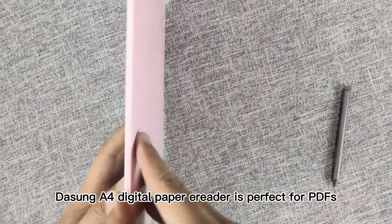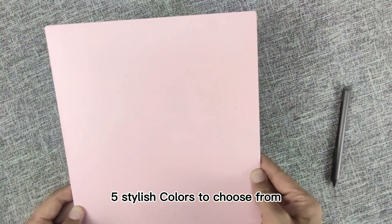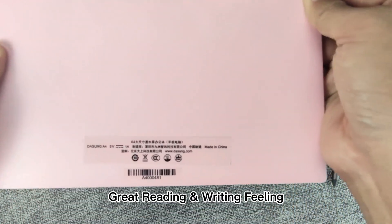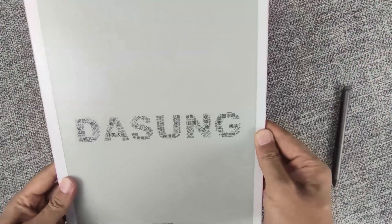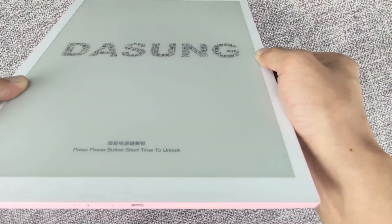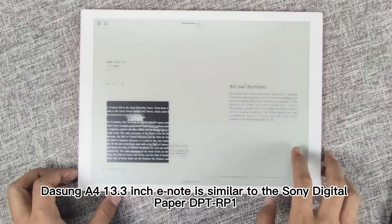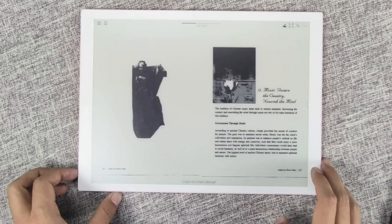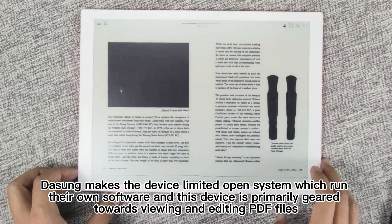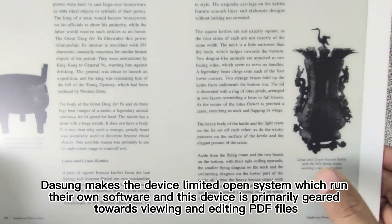Dasung A4 digital paper e-reader is perfect for PDFs. Let's check it out. The Dasung A4 13.3-inch e-note is similar to the Sony digital paper DPTRP1. Dasung makes the device a limited open system which runs their own software, and this device is primarily geared towards viewing and editing PDF files.